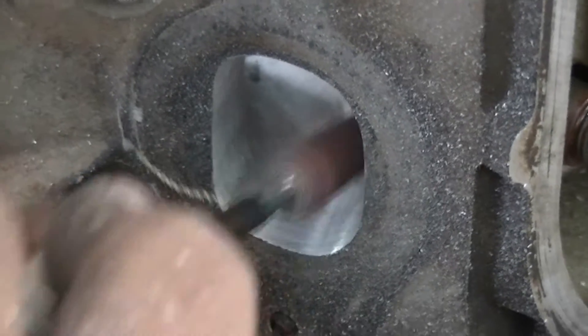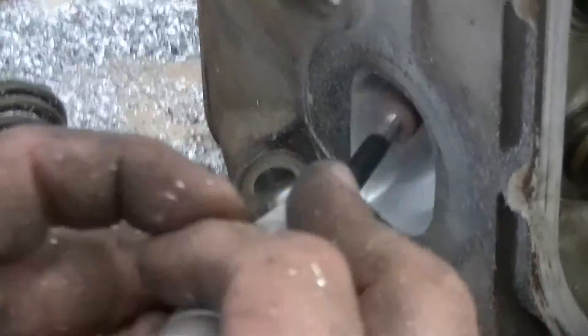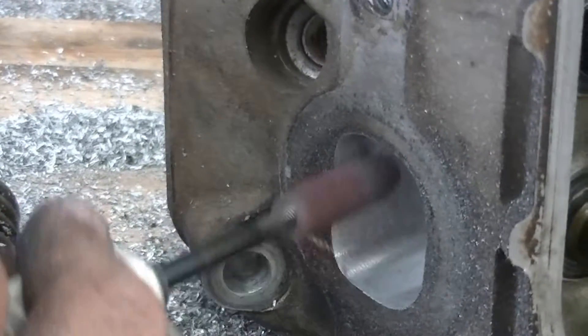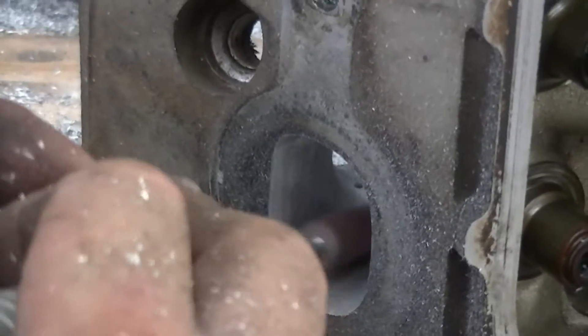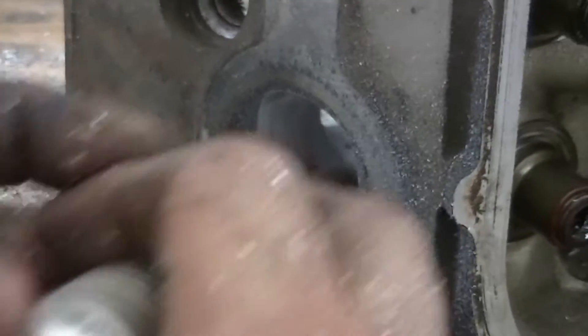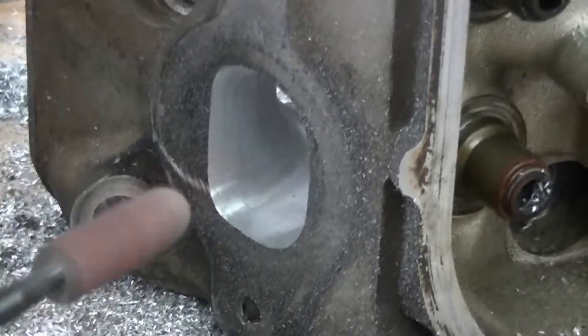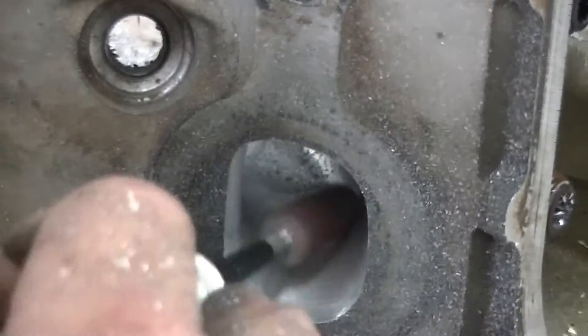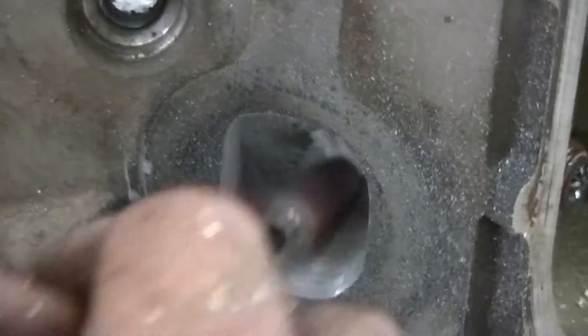We're almost there guys, keep on working on this bad boy. Looks like you're building a Mona Lisa — don't neglect this turn down. You should start seeing the shimmering of your shop lights or garage lights in there. It should start being a little bit polished up and should start showing you some love guys.